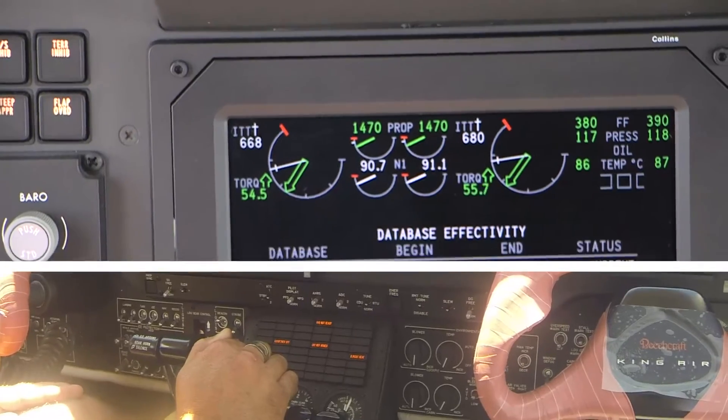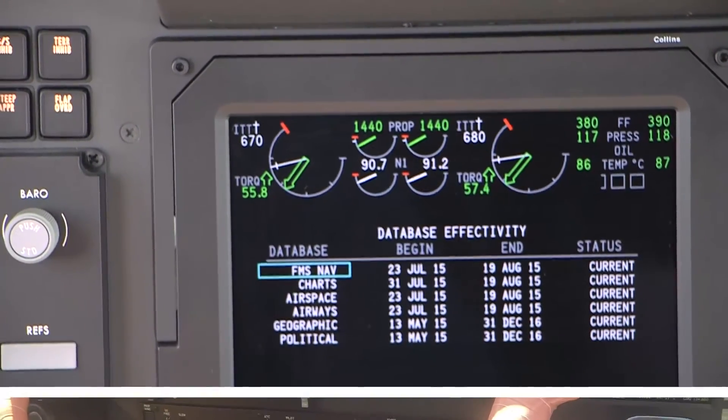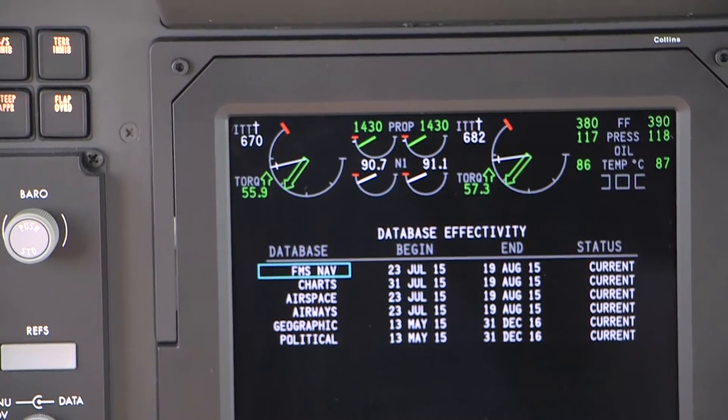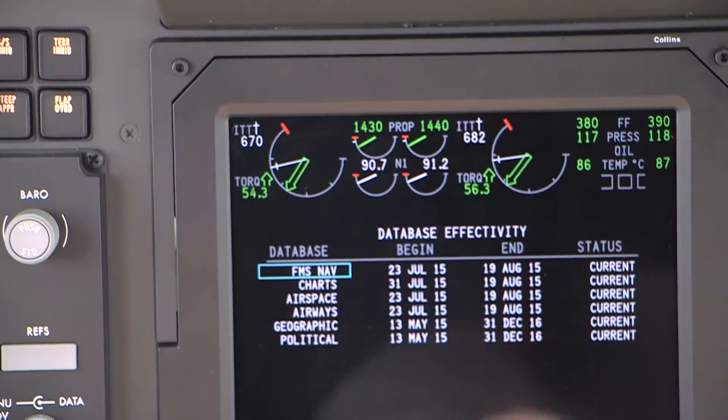If either the minimum or the maximum propeller RPM is out of tolerance, then the propeller minimum and maximum RPM can be adjusted. Do not attempt to adjust the propeller governor while the engine is running.